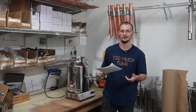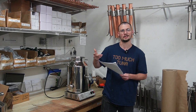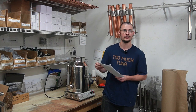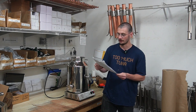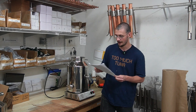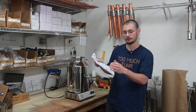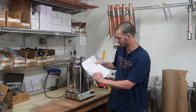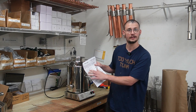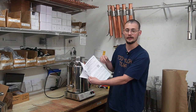Hey guys, welcome to another new video from Mile High Distilling. Today we've been graciously gifted an actual still recipe kit from Still in the Clear — great YouTube channel, great website, check him out. We're going to go over one of his very simple, thorough recipe kits. He makes a lot of them. You get a little voucher for some free promotional stuff, and you can subscribe to his newsletter and get a new recipe every other week.